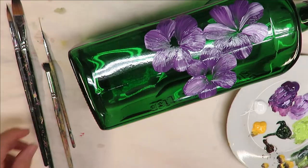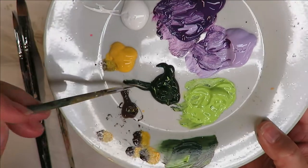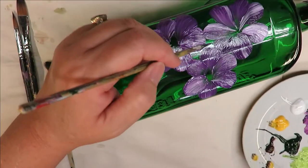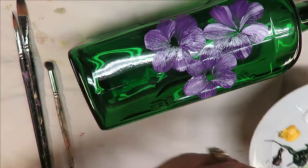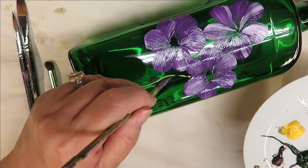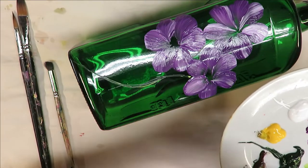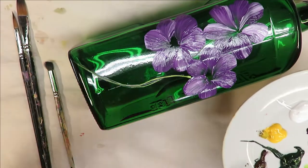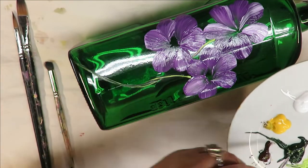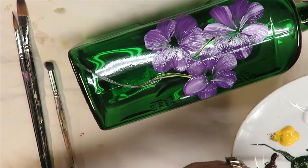I'm going to stop with that and take my fine liner and stick it into my paint. I like to kind of pull it out and roll it — pull it out and roll it. Then I'm just going to carefully paint in my stem, bring it down and wave it a little bit. I don't want it straight down — most of my designs I put a little wiggle or little curve in it.